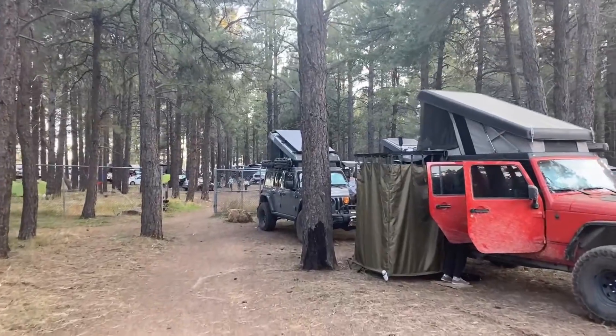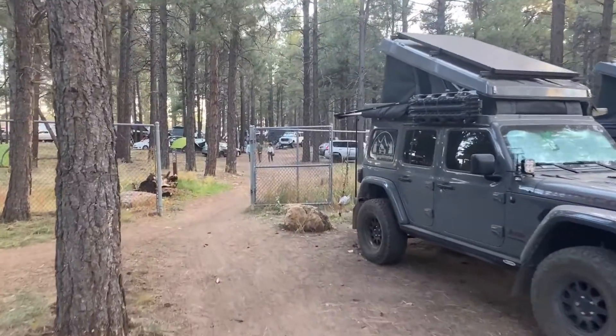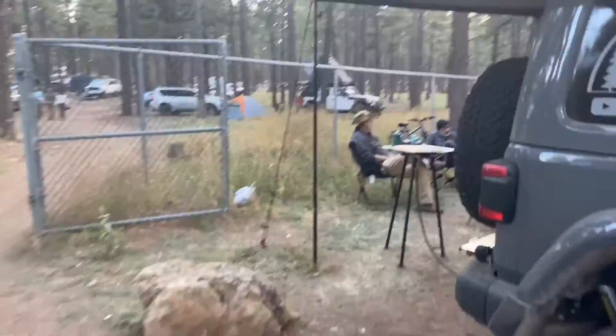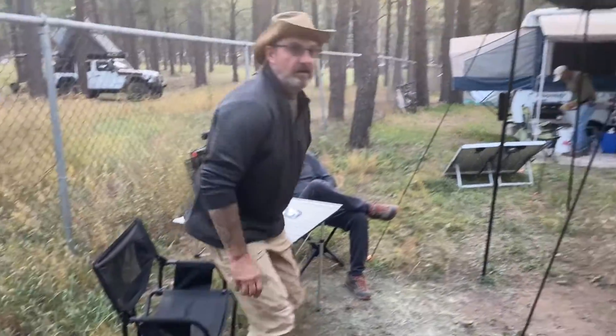Alright, coming back to camp, let's get a look at these things. I think Stan and Nima are back by now. Alright guys, ready to do a little walk around of your jeeps? Sure. I'm gonna start with you, Stan. Alright, first let's start — tell me your name and all your social media stuff.